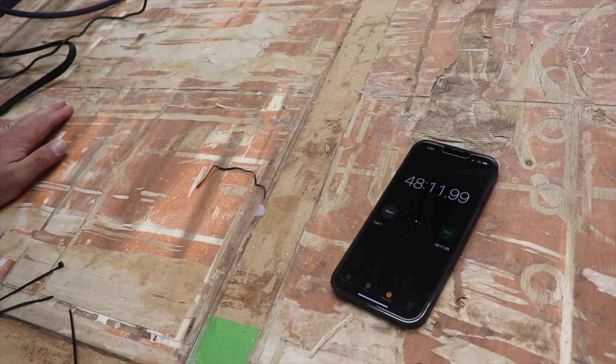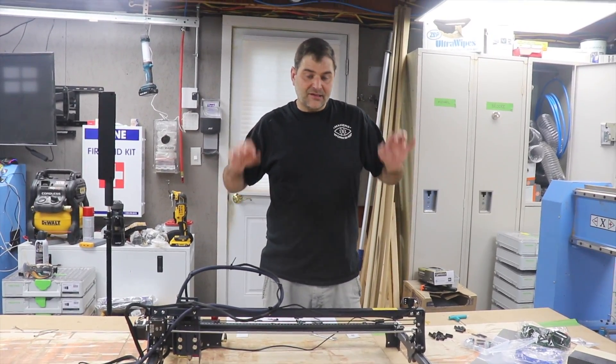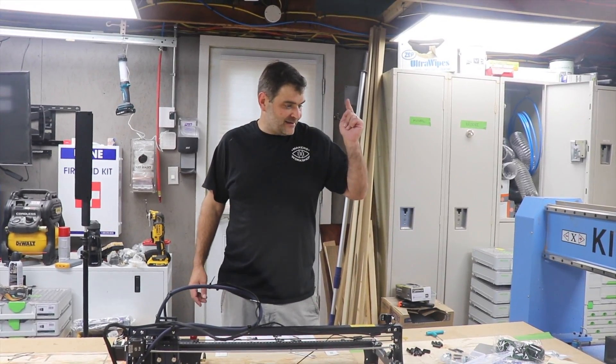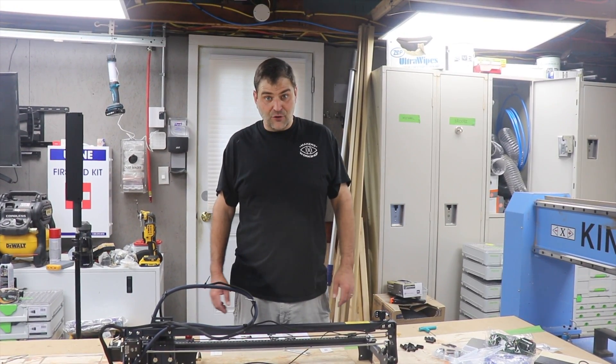It's not bad — less than an hour. The main laser is fully assembled at this point. Tomorrow we're going to tackle the honeycomb, get everything loaded up for more updates, and see where we go from there.